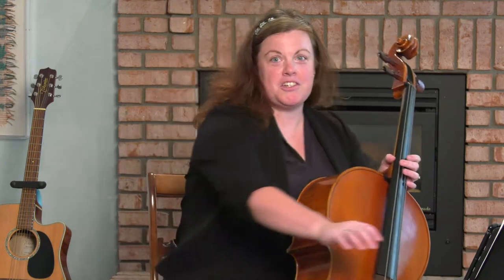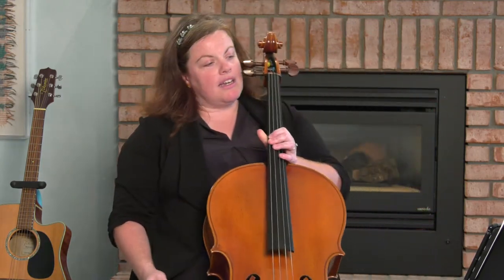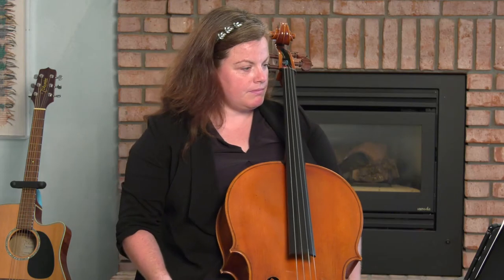If you're following along in your Essential Elements book, forward extensions begin on page 12. They actually start on the G string, but I want to start on the D string like page 13 right now.